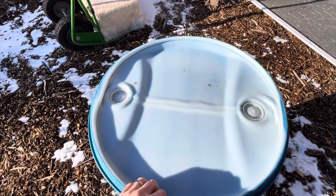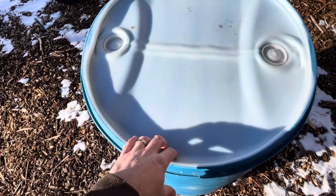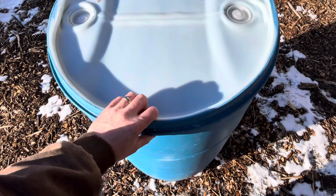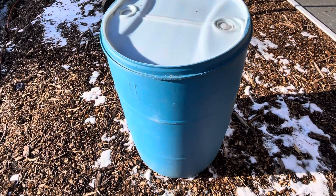I'm also working on building a top, because what we found is the chickens like to sit up here and poop. It doesn't really matter because I tighten these pretty good so nothing gets into the water, but it's nice to not have a mess. We have one of these in the chicken coop now and they work great.